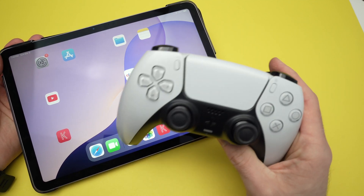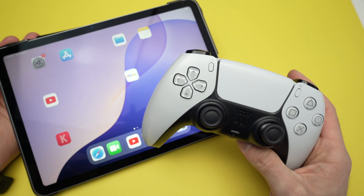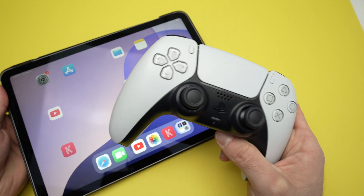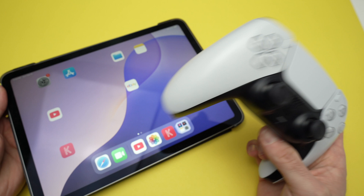In this video I'll show you how to connect your PS5 controller to your iPad. I'll show you two different ways: the first way using Bluetooth, and the second way using a USB cable if you prefer that. So let's get started.